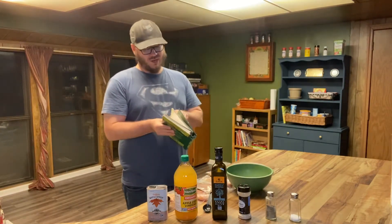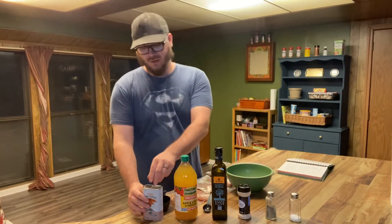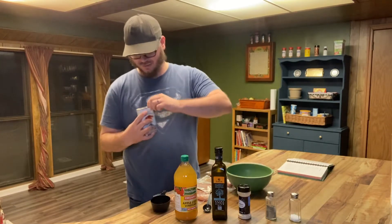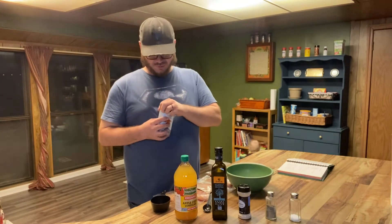We're gonna go ahead and start off with three-fourths of a cup of maple syrup. I've never bought this kind of syrup before, so we'll see how this works.